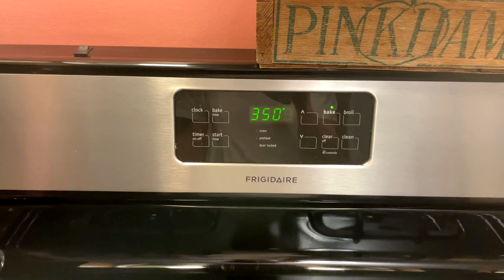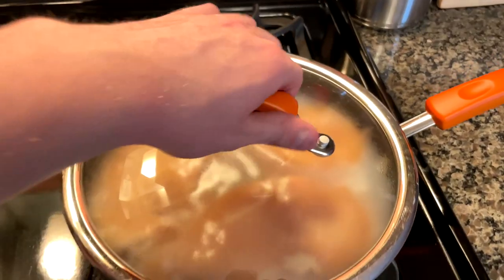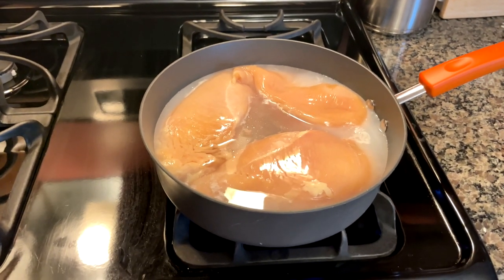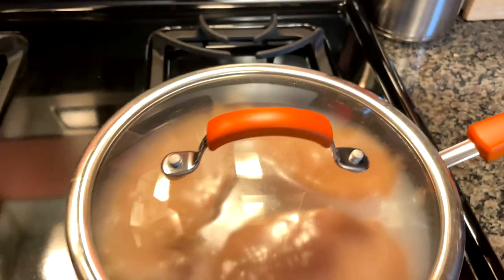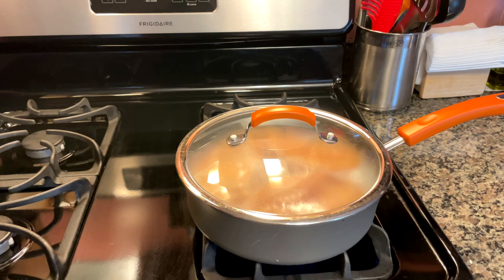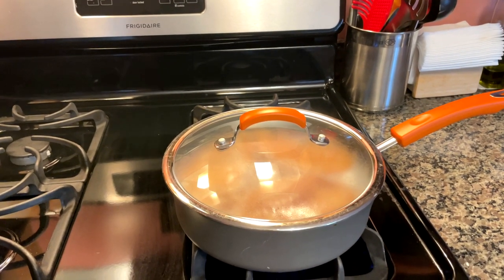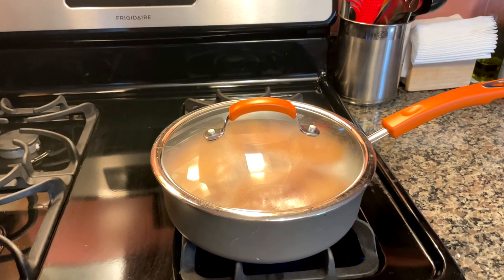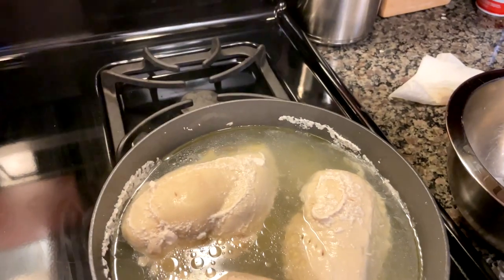Before we get to mixing, I'm going to preheat the oven to 350 degrees. Here's a clip of my chicken breast boiling — this is more chicken than you'll need, but I cooked extra to have throughout the week. You'll want to let them boil for 30 to 45 minutes, temp them every now and then, and once they hit 165°F you are good to go. In total for this recipe, you'll need 350 grams of chicken, which is about one whole breast.